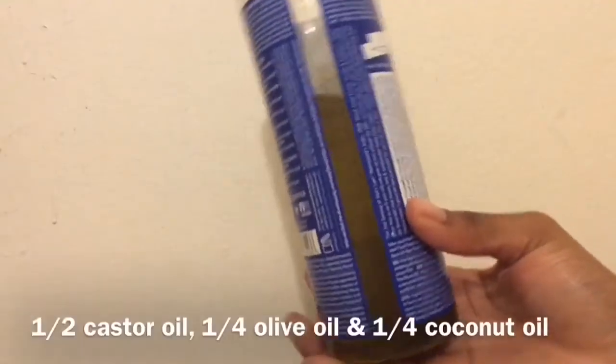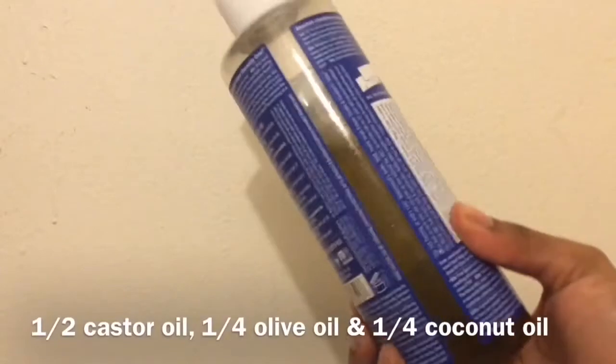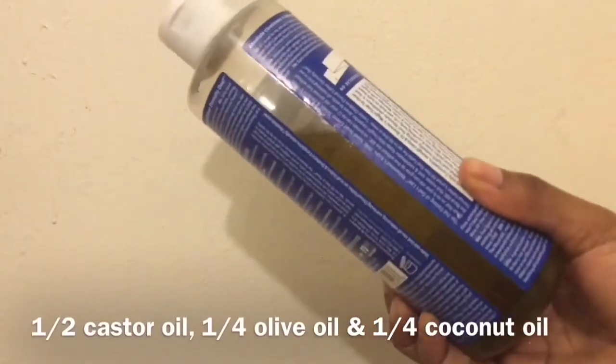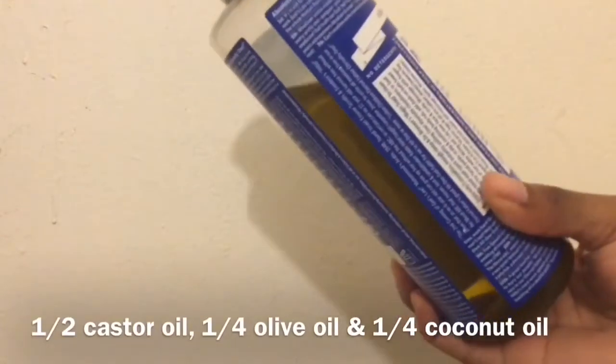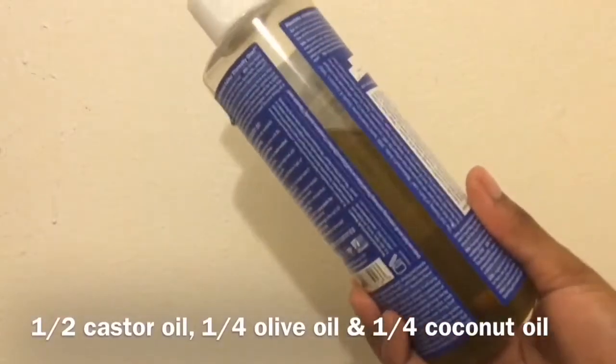That's what I was doing for the entire month. I would use the castor oil mixture every night, even on the nights I didn't use the bentonite clay. On the days I didn't use the bentonite clay, I would use some form of a scrub on my legs just to get rid of dead skin cells.